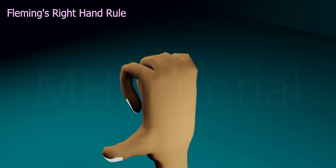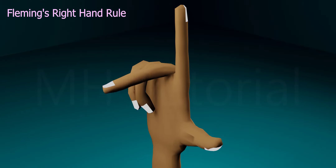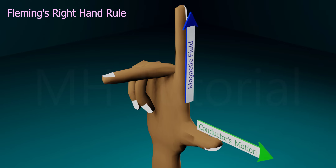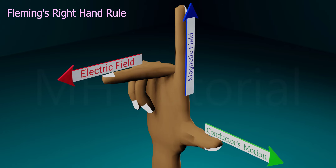It says: if you stretch your thumb, index finger, and middle finger of your right hand perpendicular to each other, and if the index finger shows the direction of the magnetic field and your thumb shows the direction of movement of the conductor, then your middle finger will show you the direction of the induced current.